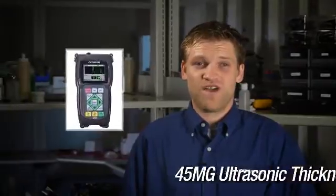Hello, my name is Josh Spalding, and I am a sales engineer with Olympus NDT. Today, I would like to introduce you to our latest ultrasonic thickness gauge, the 45MG.